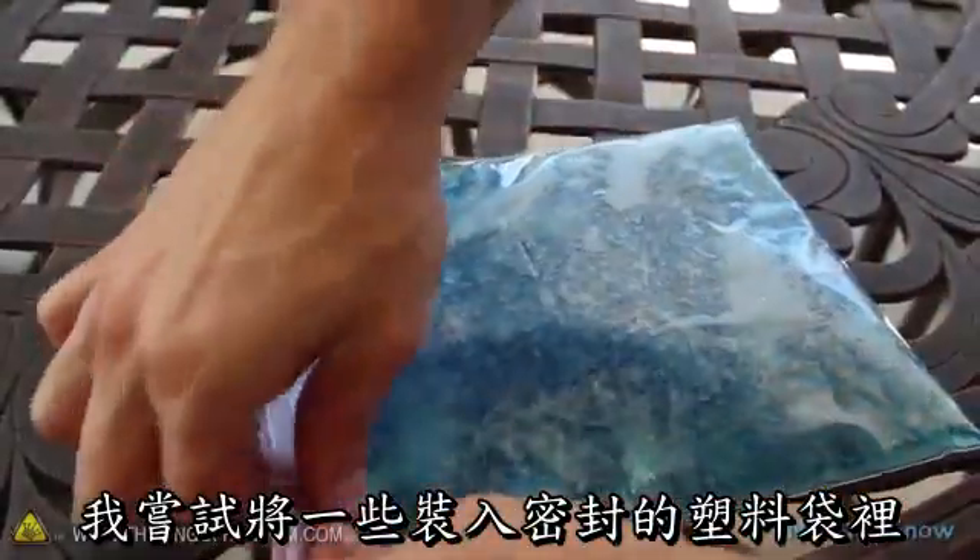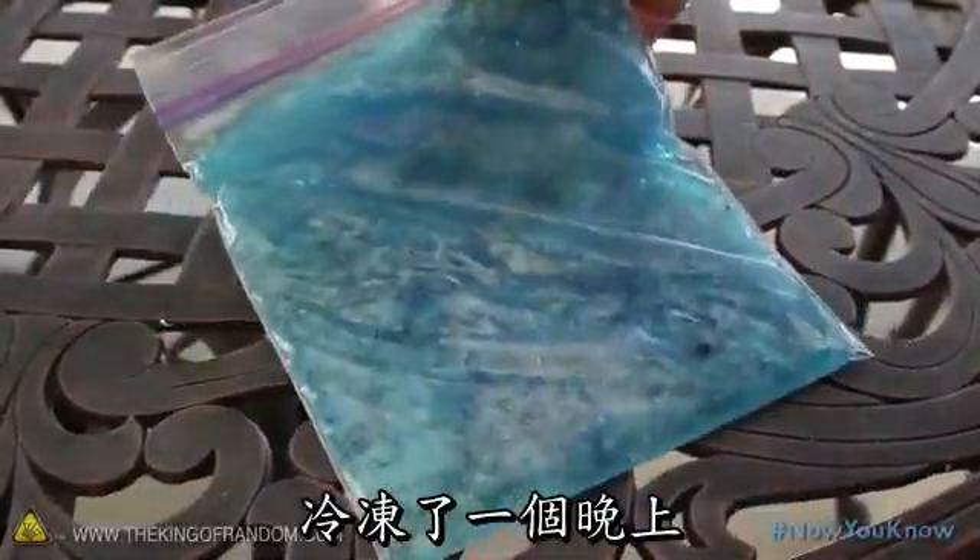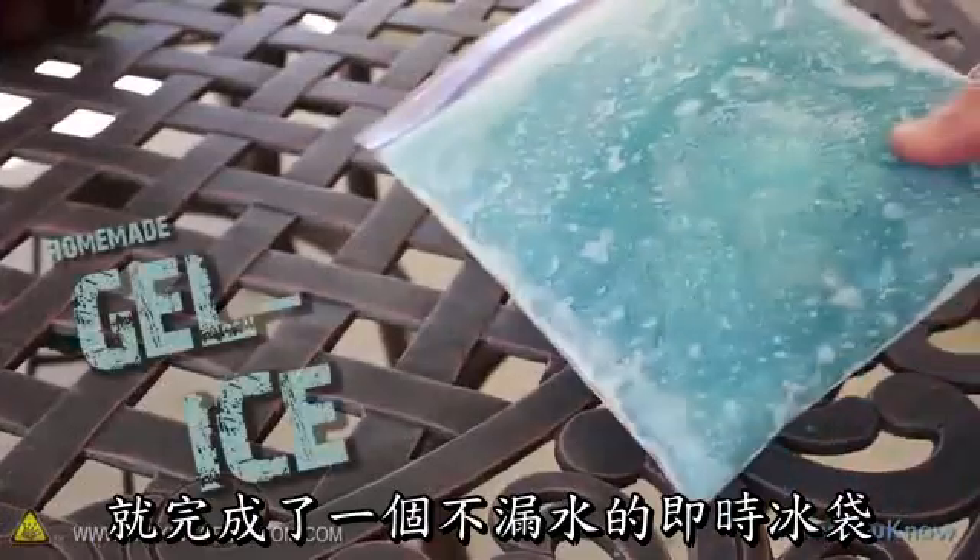I tried packing some of this stuff into an airtight bag and freezing it overnight to make an improvised ice pack that won't leak.